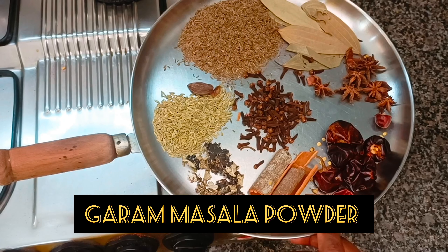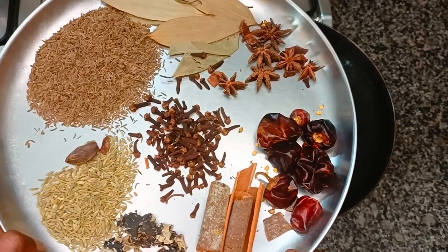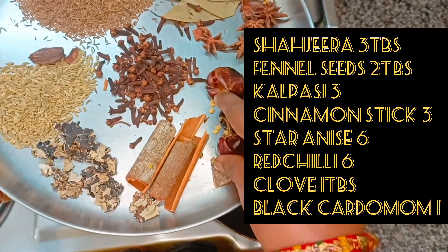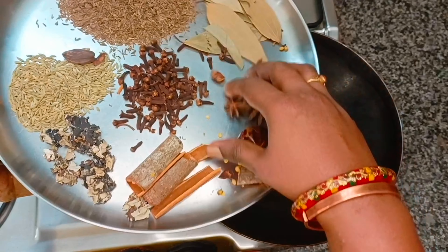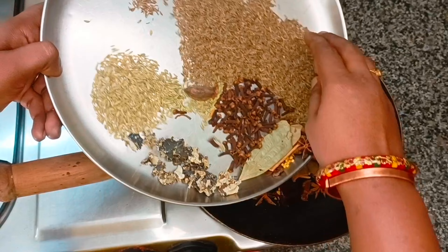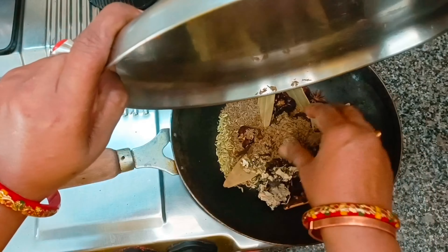Next, we add garam masala powder and garlic powder. If we add garam masala, it will taste good. Garam masala is very spicy.